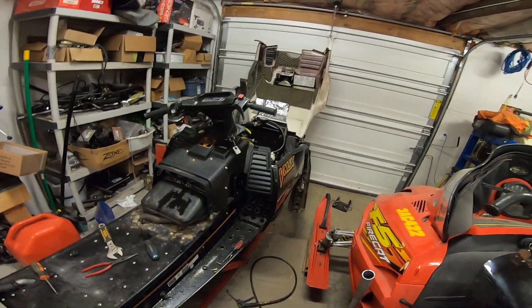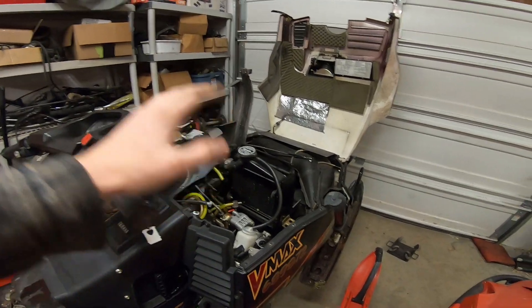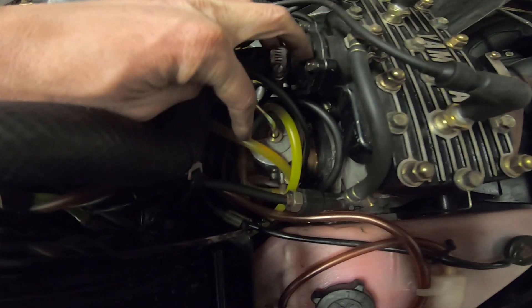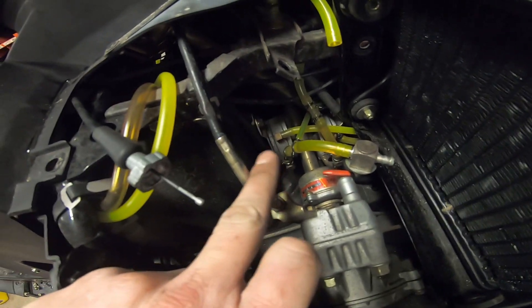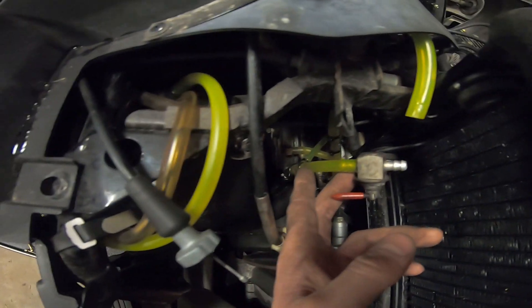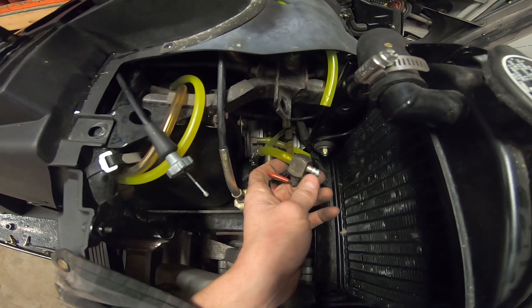I've been messing with this thing all day trying to figure out why it only runs on one cylinder. At first I thought it was spark, but the more I looked it didn't seem like spark. So I started looking at the fuel lines — you can see this line is a slightly different color than this one. This is the fuel line to the carb that's not running, and this is the line to the clutch-side carb which is running. I don't think there's any fuel in this line, so I traced it back to the pump and there's no fuel coming out of the pump at all. Then I traced it further back and there's no fuel in the supply line. At first I thought it was the Yamaha fuel shutoff, so I tried bypassing that — nothing.